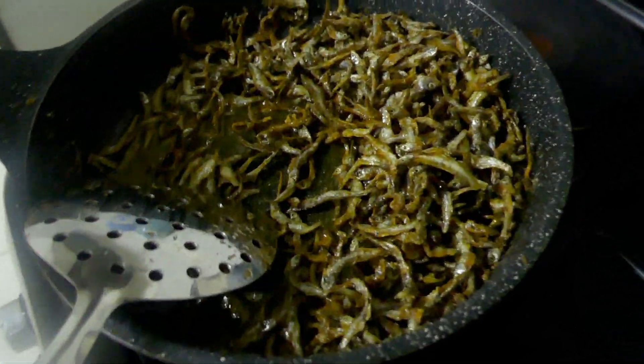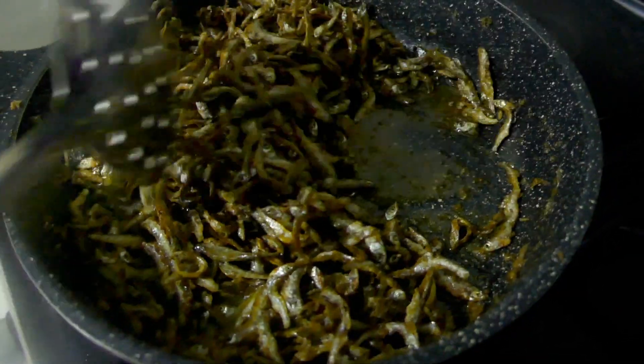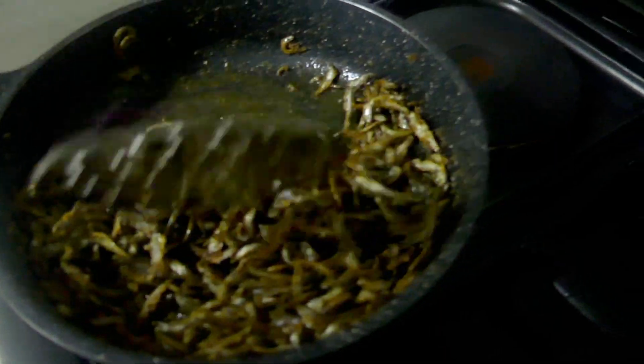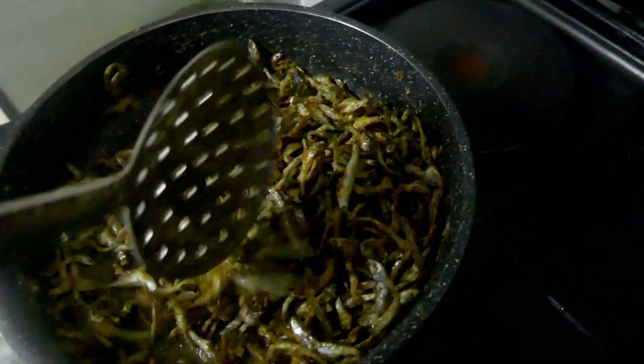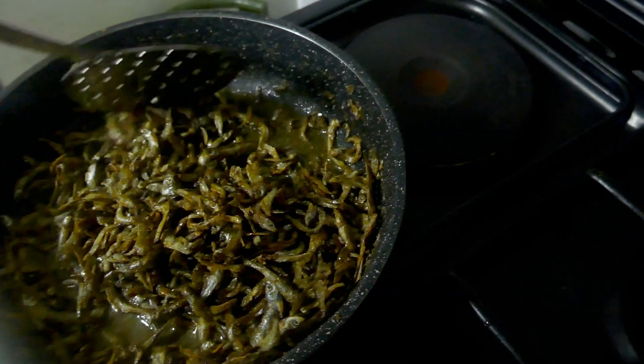My wife's got the amina really nice and crispy. You can just see it just by looking at it — how nice and crispy those fish are now. So darling, what are you going to do now?